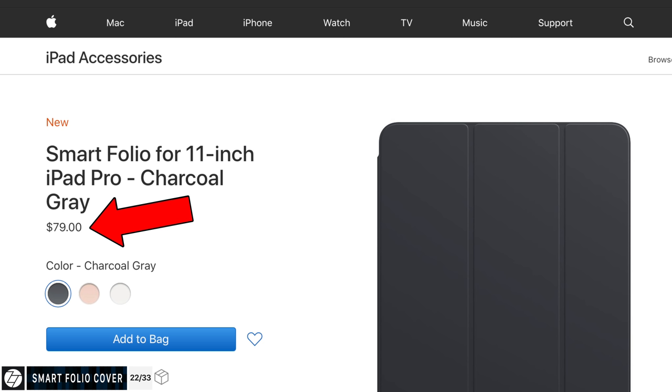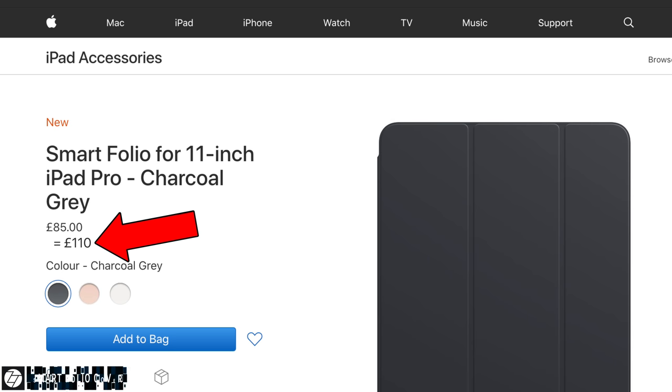The Smart Folio Cover is really expensive — it starts from $80 in the US, or 85 pounds in the UK, which converts to about $110.